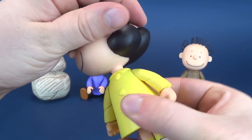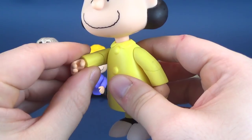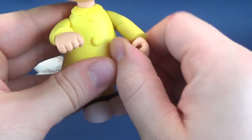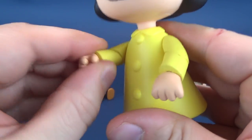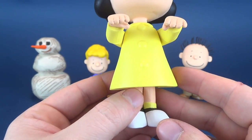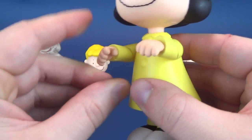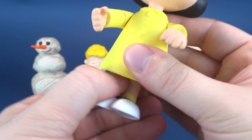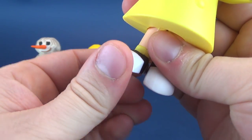Her head does have poseability. Arms rotate back and forth. She's got this thing with her arms which allows them to swivel up — this little piece in the forearm swivels. I guess it's useful if you want to put her on top of her psychiatric help desk, which I'll show in a second. She also has swivel in the hands, her waist swivels, and her legs go back and forth.